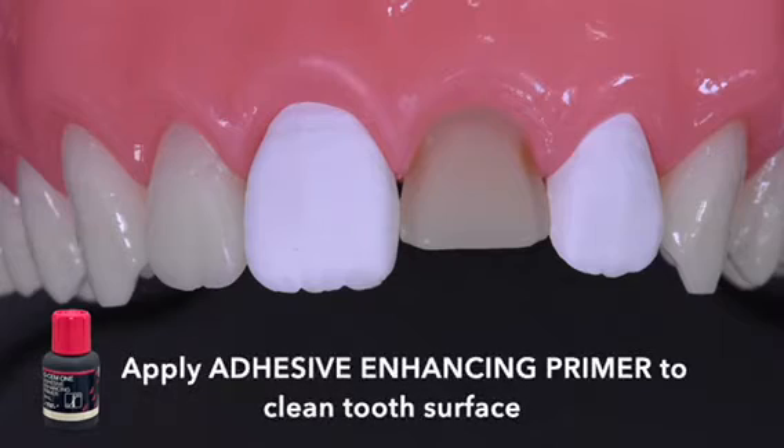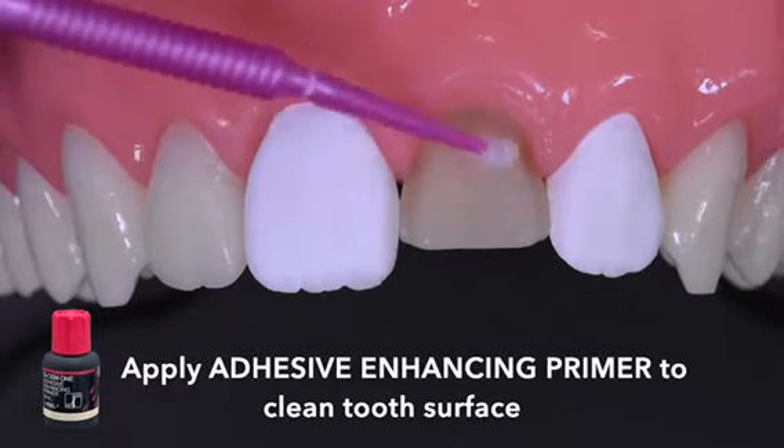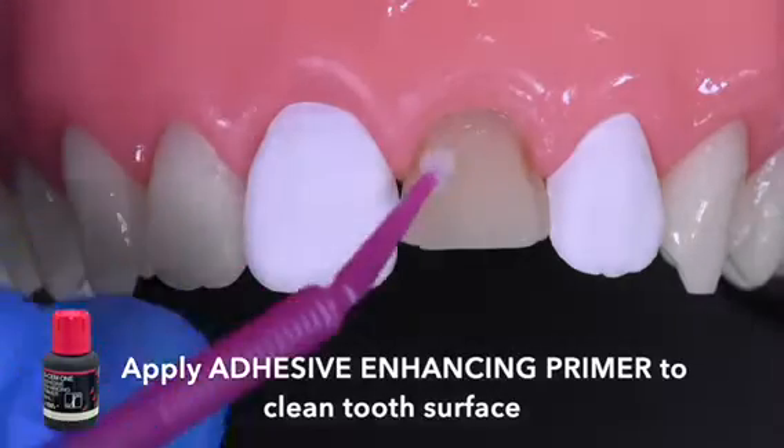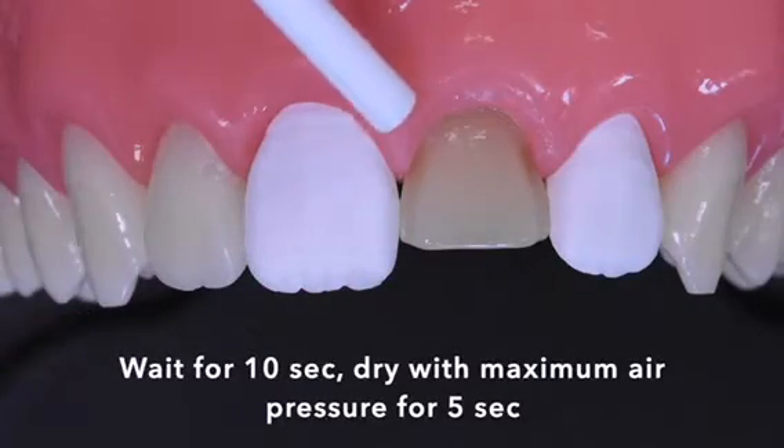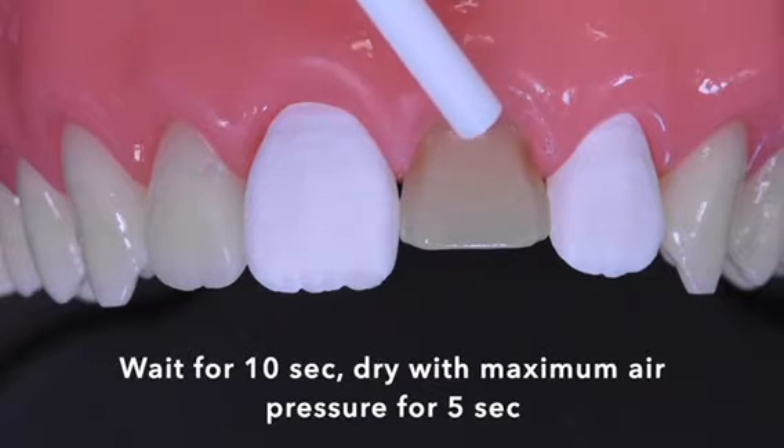First, apply the adhesive enhancing primer on the clean tooth surface. Wait for 10 seconds and dry with maximum air pressure for 5 seconds.